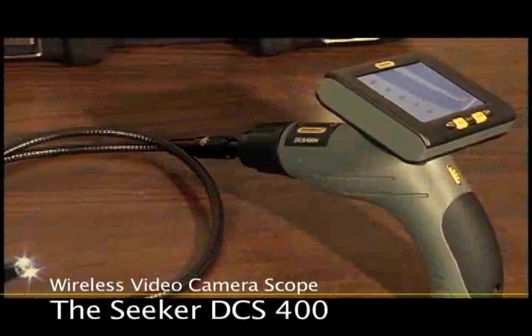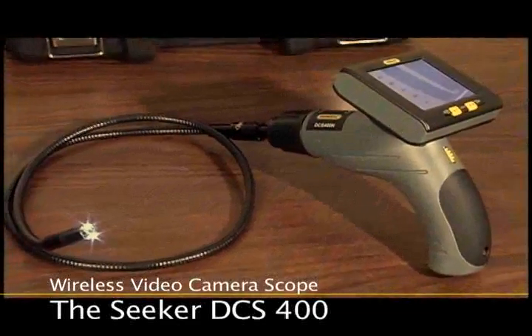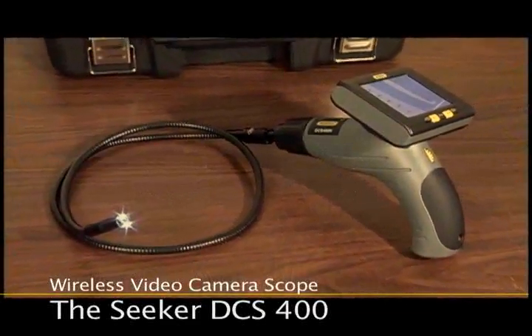Thank you for taking a look at the Seeker 400 Wireless Video Camera Scope from General Tools and Instruments, which has many applications for professional and home use.